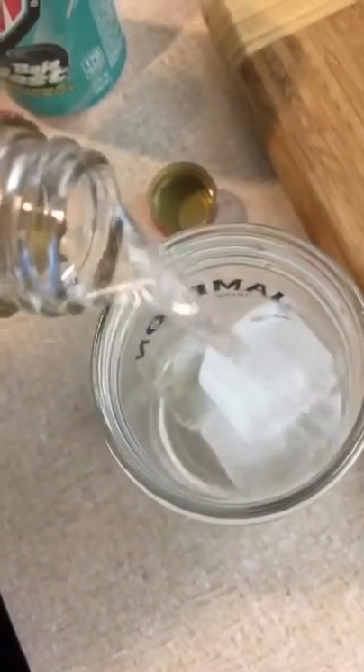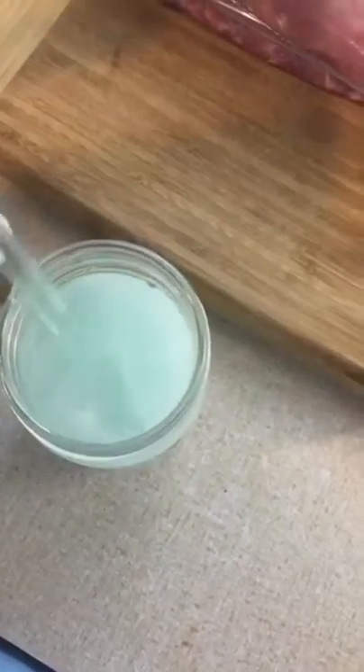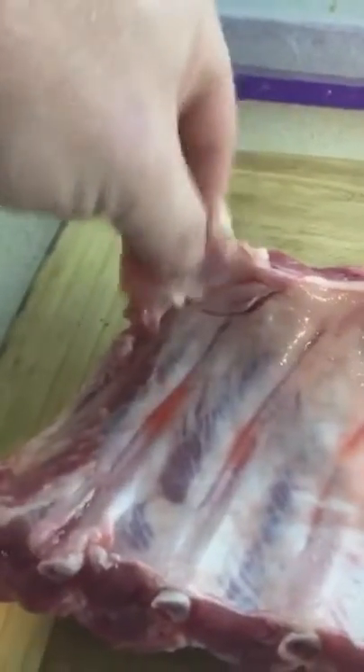Hydrate! Now, where were we? Oh yeah — meat! You will notice a white sheen. This is called the silver skin. You're gonna want to remove this — difficultly. Any pieces of fat hanging out, get rid of it. That's fat, not gonna taste good. Always remember to wash your hands in between Snapchatting and making a food video.